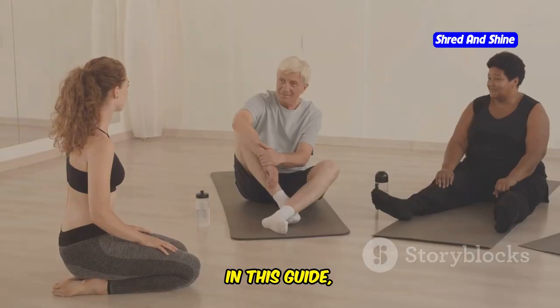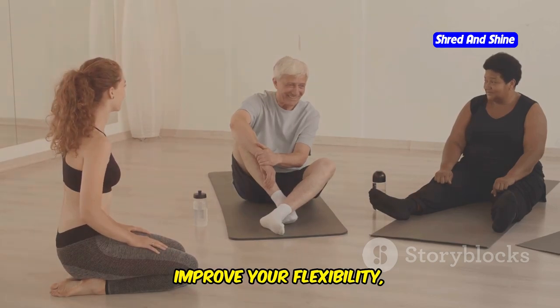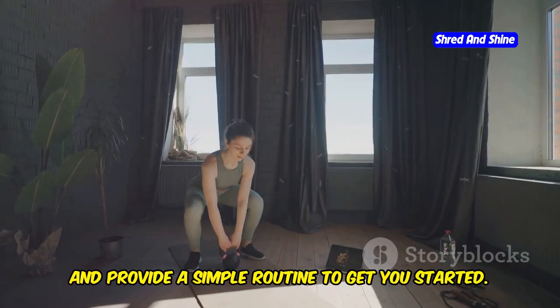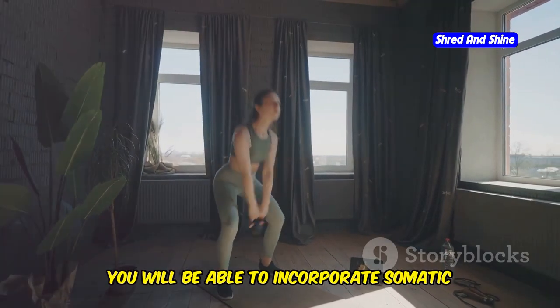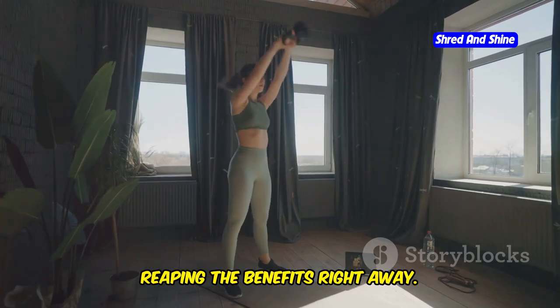In this guide, we will explore the benefits of somatic exercises. You will learn how these movements can improve your flexibility, reduce stress, and enhance your overall quality of life, and provide a simple routine to get you started. With clear instructions and easy-to-follow steps, you will be able to incorporate somatic exercises into your daily life and start reaping the benefits right away.